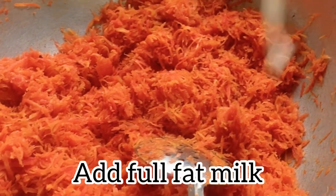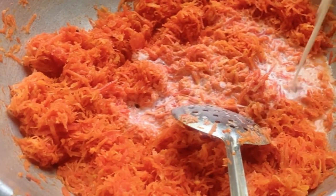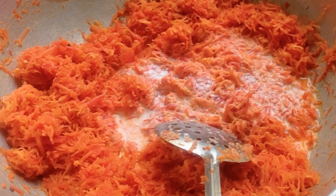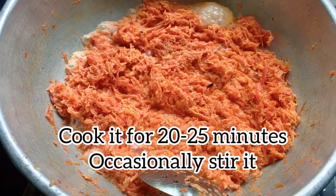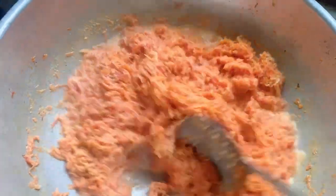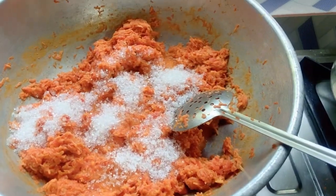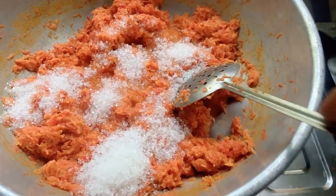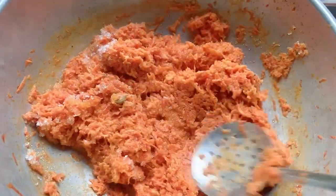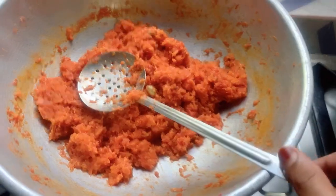For half a kg of carrots, I'm adding around 300 ml of milk. Now cook it on medium flame, stirring in between, for 20 to 25 minutes. After 10 minutes it looks like this. Once the milk is dried, you can add sugar according to your taste.